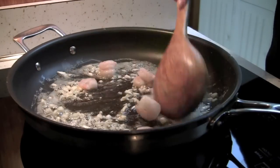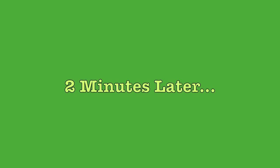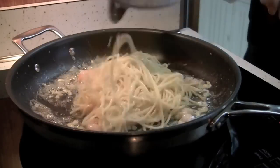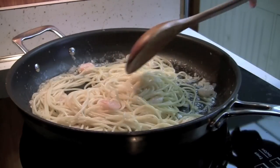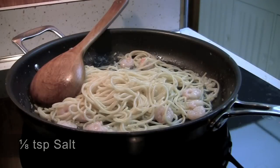Add the shrimp to the pan and fry for 2 minutes. Add the cooked spaghetti to the pan and cook for 2 more minutes on medium high. Season it with some salt and black pepper.